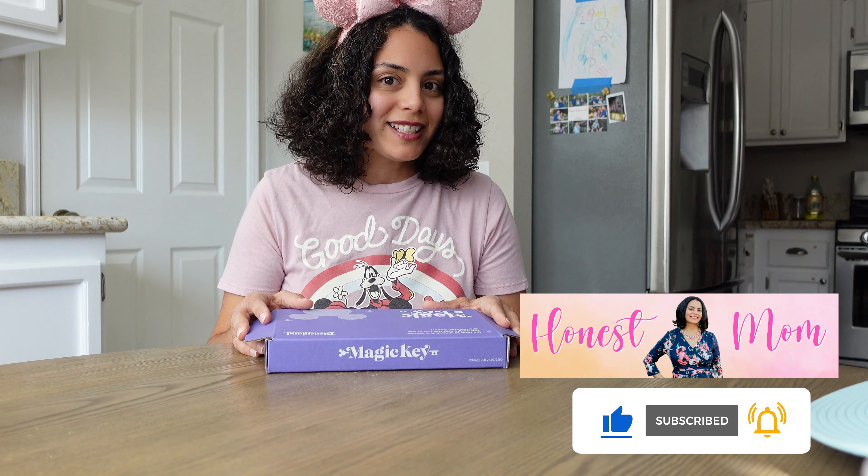I really want to get into the unboxing. Just make sure you guys like and subscribe so you can see more of these types of videos if you're a Disneyland fan. So let's get to it.